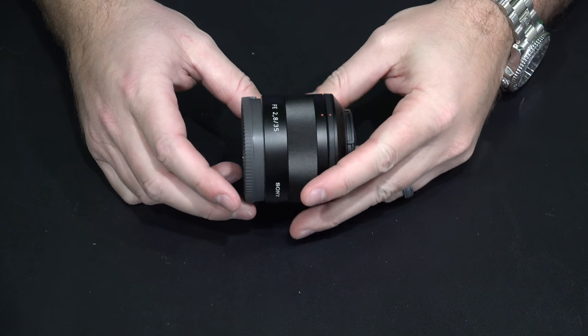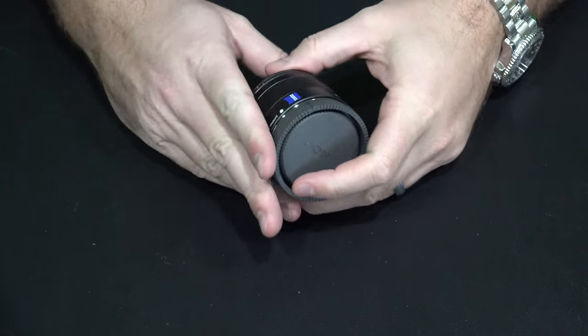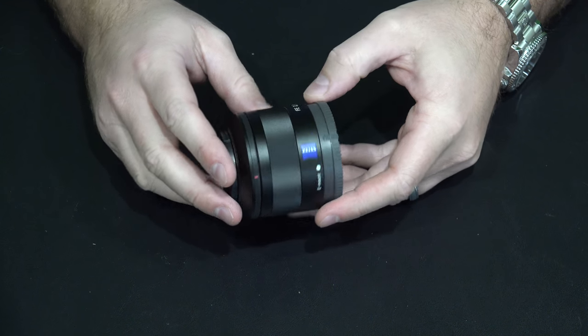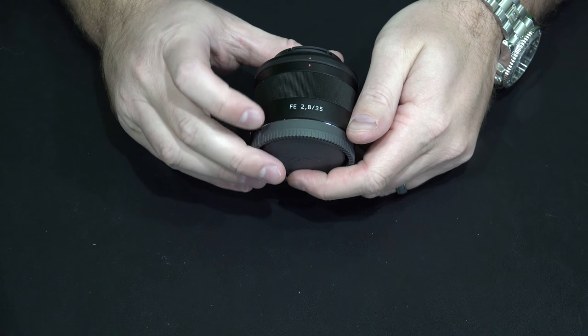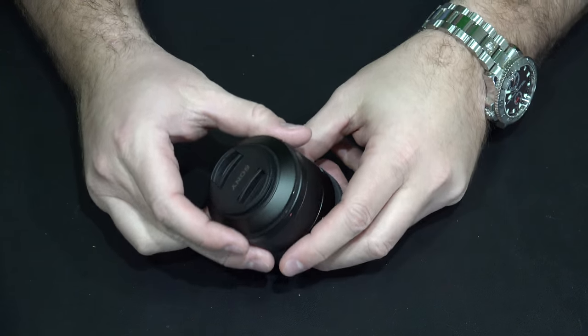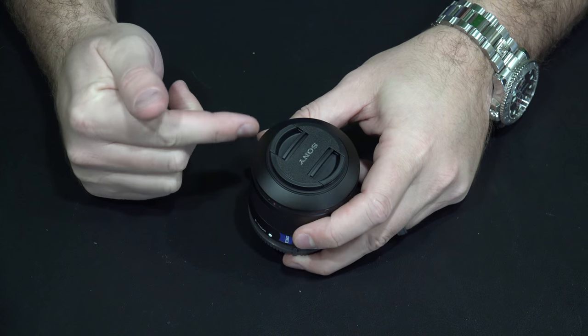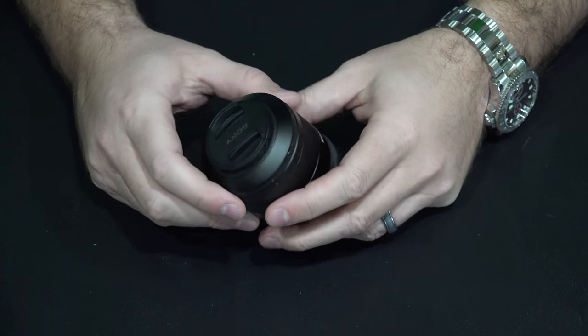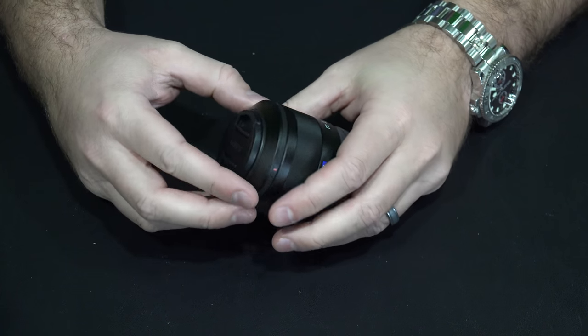Hey y'all, iRick Sky here. If you're like me, you were probably pondering should I buy the Coral Zeiss E-mount 35mm f2.8 lens. You may have noticed that it has a kind of different lens hood, and I'll show you how this goes on and off.